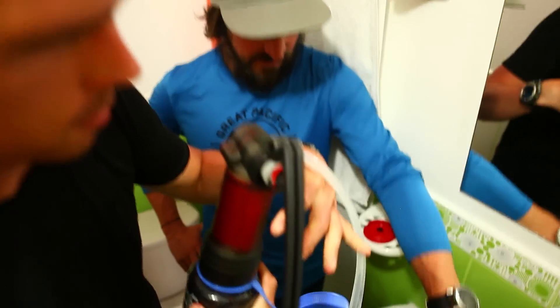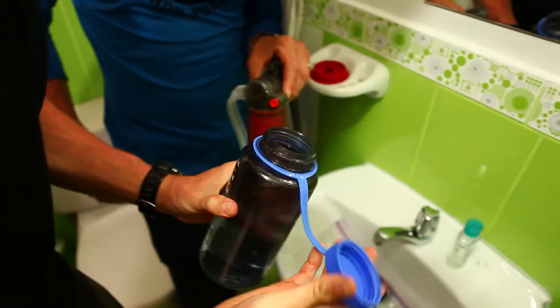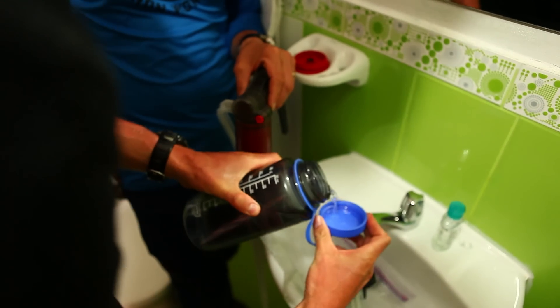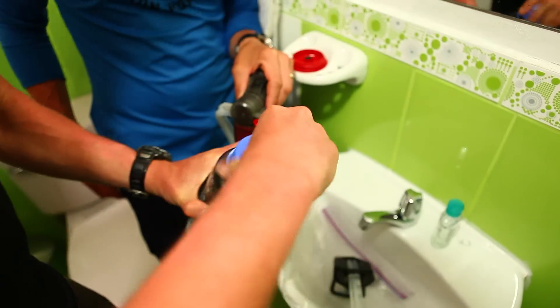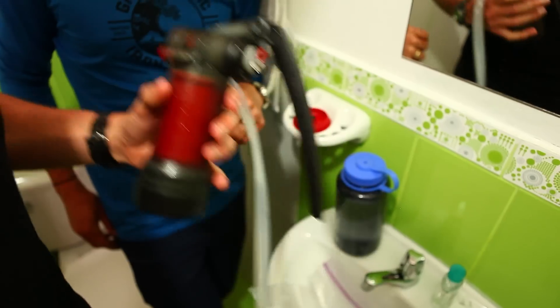Then I carefully remove the bottle, and occasionally I do this just because I never know where my cap's been — a little bit of clean water doesn't hurt anything. So then I get it sealed up and purge the water out of the pump.